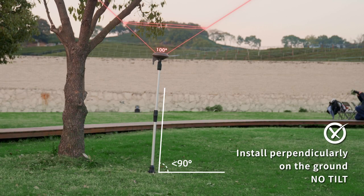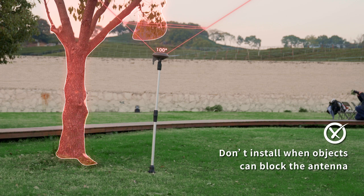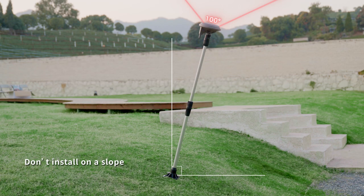Install vertically to the ground — no tilt. Avoid proximity to buildings and tall trees to enhance signal reception. Do not install on a slope.